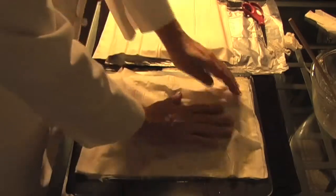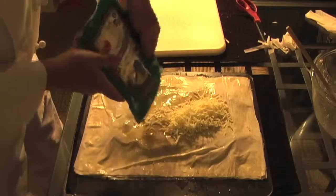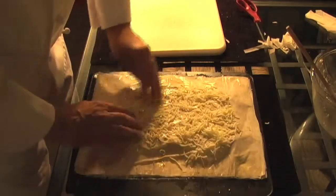And now, finally, on the last layer, we put the rest of our cheese on the top. Again, a little short — I will have more mozzarella next time.